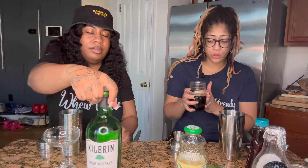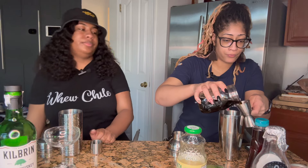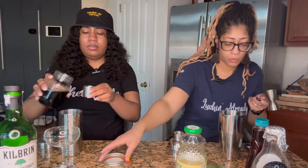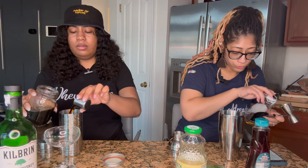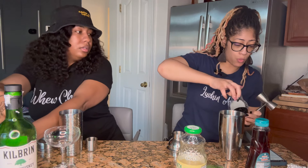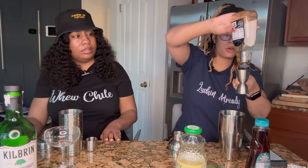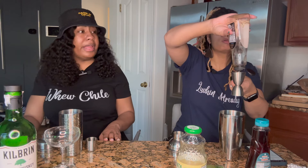Three - yep, making sure. You were right, girl. Then we're gonna do one ounce of the Guinness reduction syrup I just prepared. This might be good. And then this calls for one and a half ounces of our honey simple syrup, but we're using agave. That's a lot of syrup - a lot of agave.